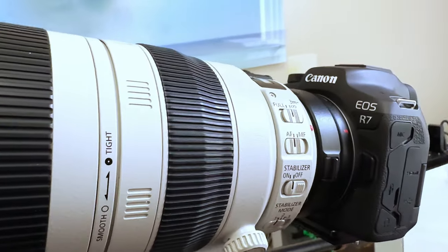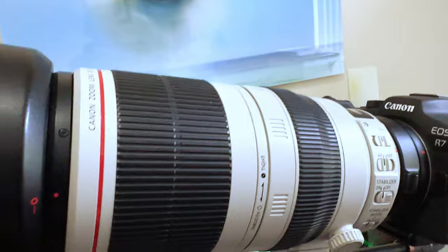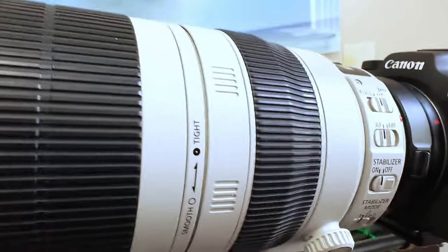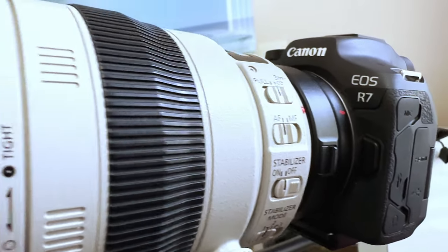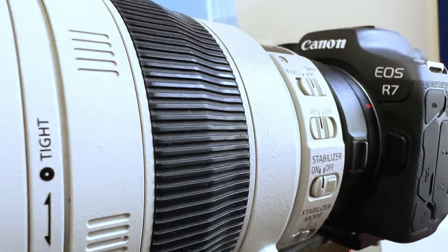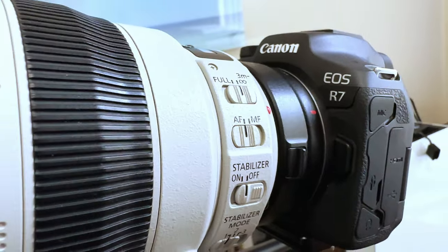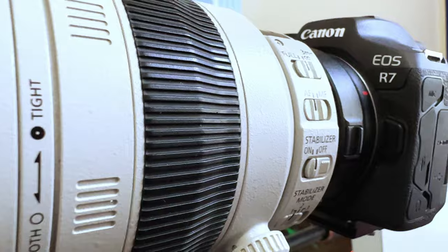Let me introduce you to my rig. I'm using the Canon R7 with an EF to RF adapter and the EF 100-400 L Mark II — a fantastic combo. The lens works great on the RF body and the R7 is hard to beat for aviation because you get that crop sensor, a little more perceived range, and more pixels on the subject, which comes in really handy for subjects that are far off when you're trying to fill the frame.